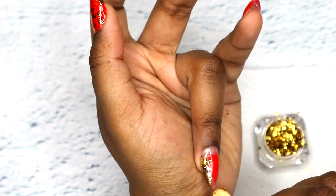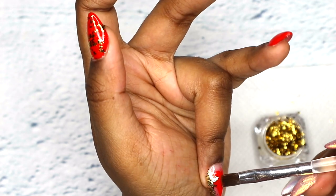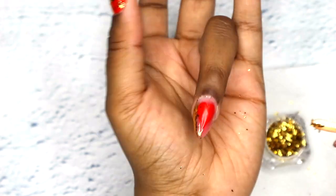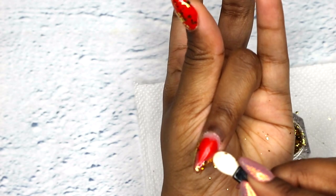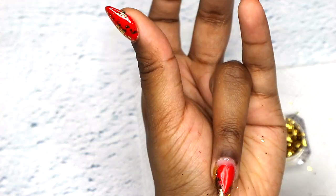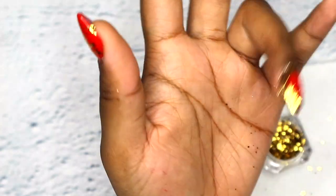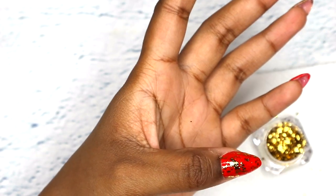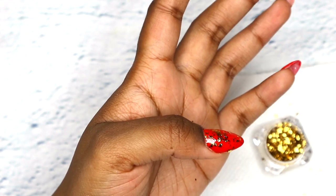One thing, guys — when I applied the top coat gel I just applied it around the heart so that the gold dust can adhere to the top coat. So I didn't put top coat on my heart, that's why there is no gold dust on my heart. Now I'm just gonna go over with top coat just to secure that.